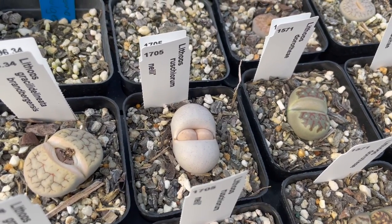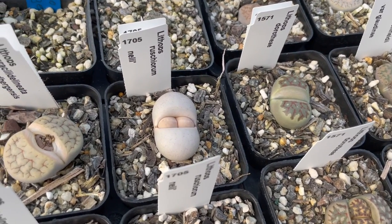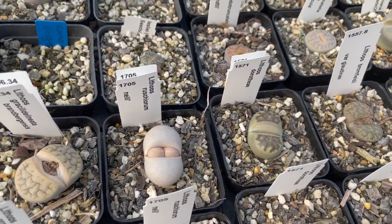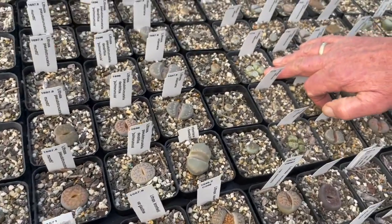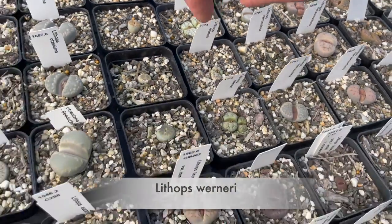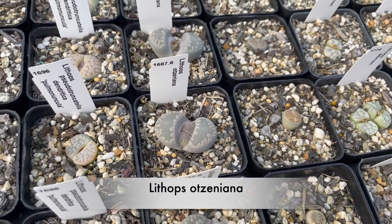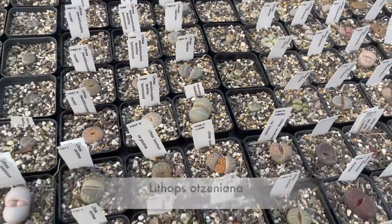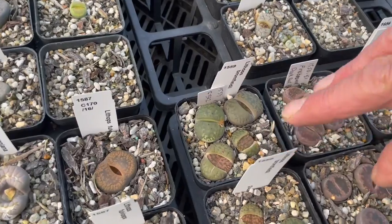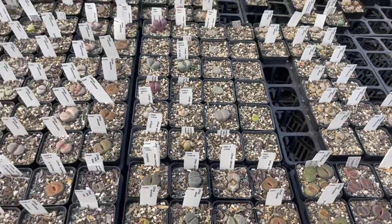That interesting one there is rushiorum — is it around much? No, it's not around much at all; that's one of the rarer ones. Here's another rare one, werneri — I reckon that's a bit on the rare side. Otzirziana here is not very often seen; this one's got teeth marks around the edges of it and there's a rare red form of that. Here's a good one where you can see the rich colors coming out where it had faded.